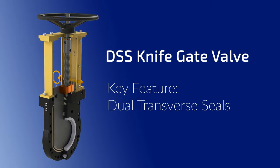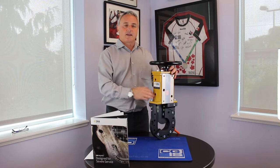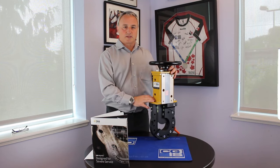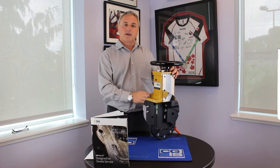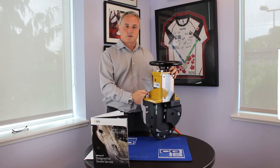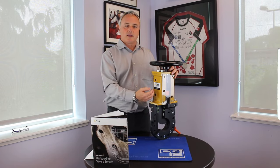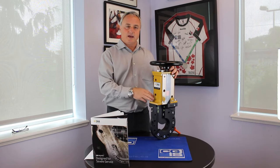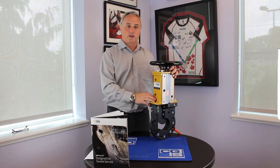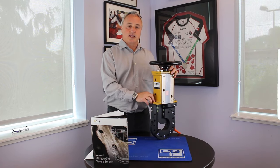The next feature we want to talk about is the dual transverse seals within the DSS knife gate valve. The two seals provide an added layer of protection to the environment that's demanded in the marketplace today. The green packing that you can see in the picture here energizes the elastomer seal onto the surface of the gate. By adjusting the packing screws on the side here, we compress that packing and energize that sealing mechanism onto the surface of the gate. This allows the valve to be repacked in line under pressure, whether it be fully open or fully closed. That second seal gives us the added layer of protection demanded in today's environmental world.